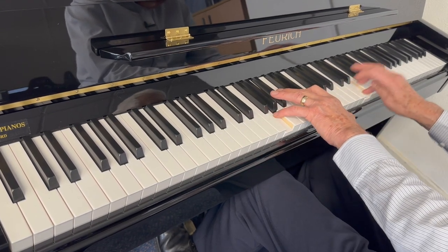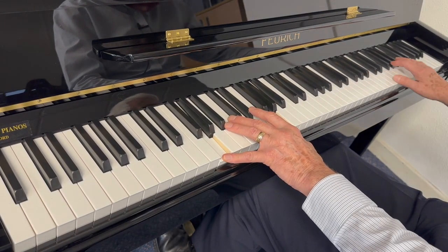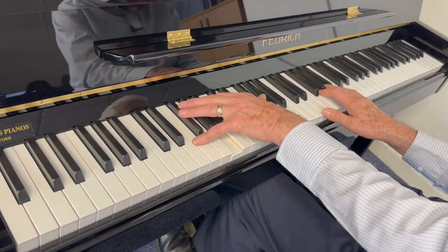If you're interested, please do write to us at info@robertspianos.com. I honestly can say you won't get a better new piano, certainly in this price range anyway, and it competes very well with pianos that are a lot dearer. So thank you very much for listening.